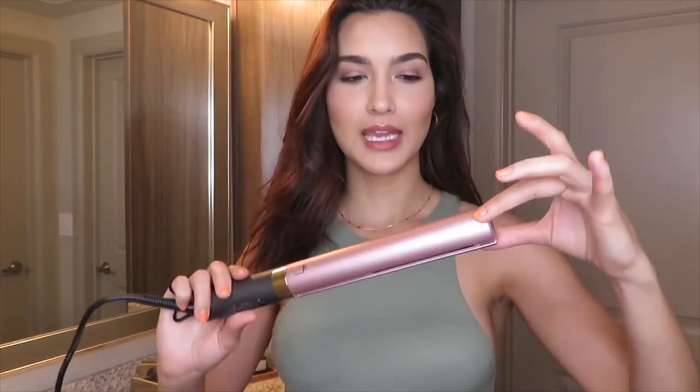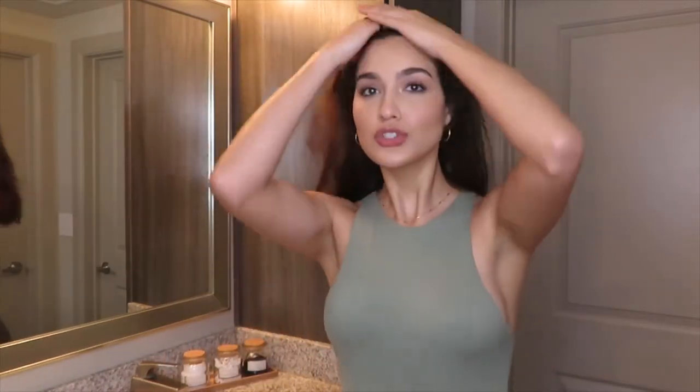I'm going to be curling my hair with a straightener. This one is actually kind of curved already so it's going to make it easier, but I used to have one that was just flat and it still gave me really good curls. It doesn't matter what kind of straightener you have — even if you have the wider ones, the only difference is that your curls are going to be a little bit wider, and that's okay especially if you have long hair. I'm going to start by parting my hair.